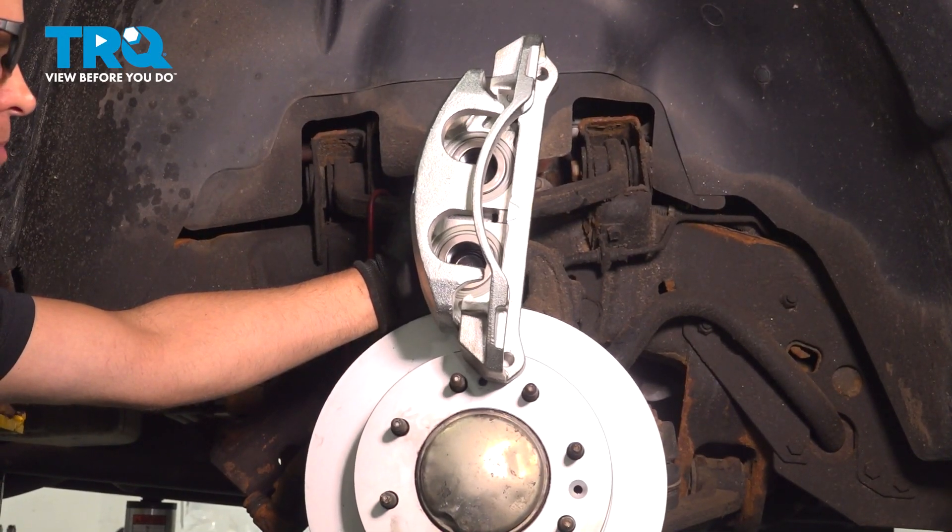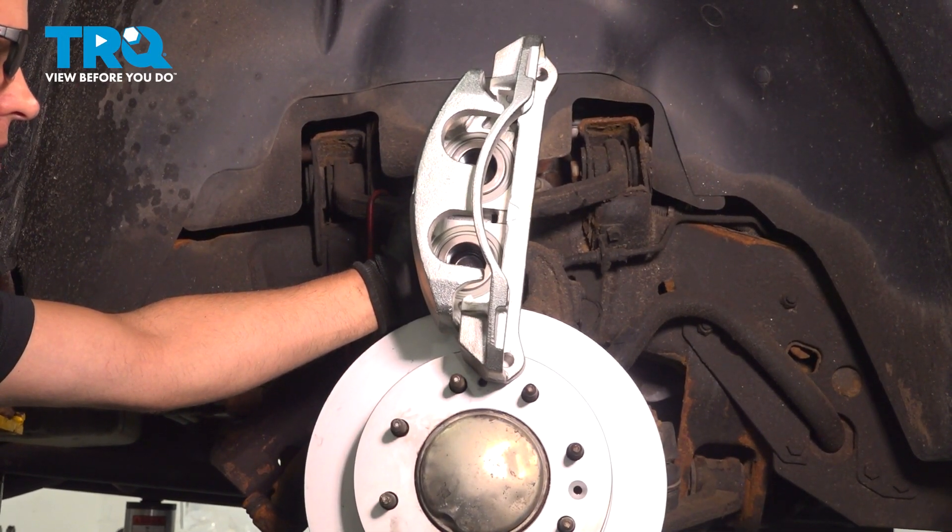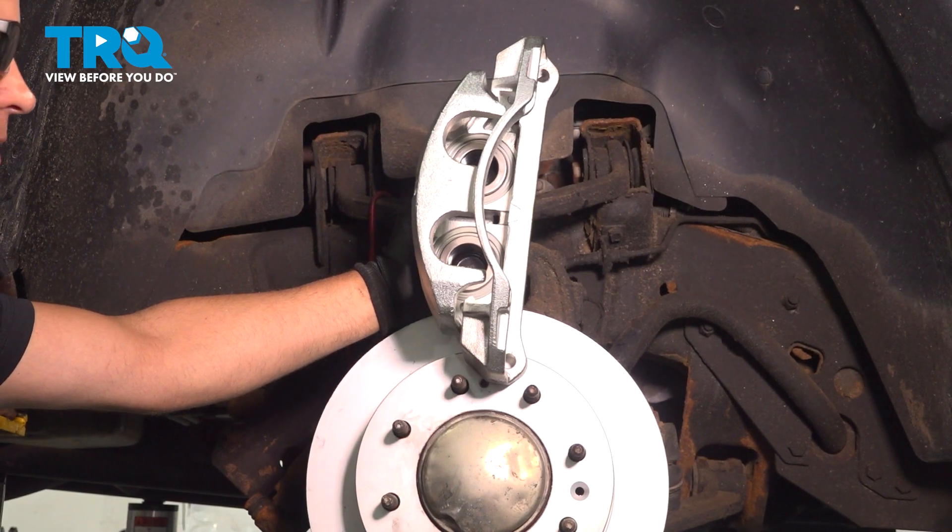In this video, I'm going to show you how to replace the front brake calipers on the Chevy Silverado 2500. Let's get into it.